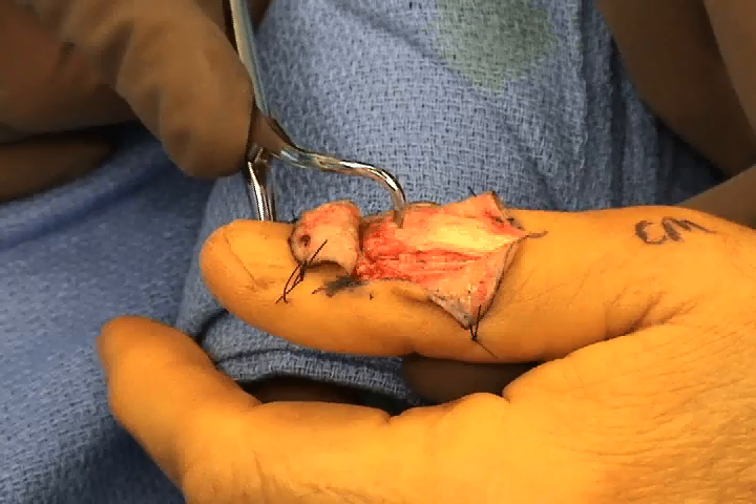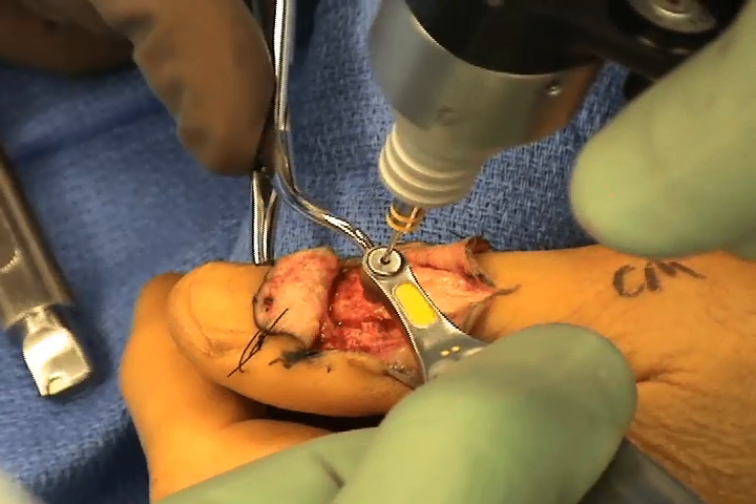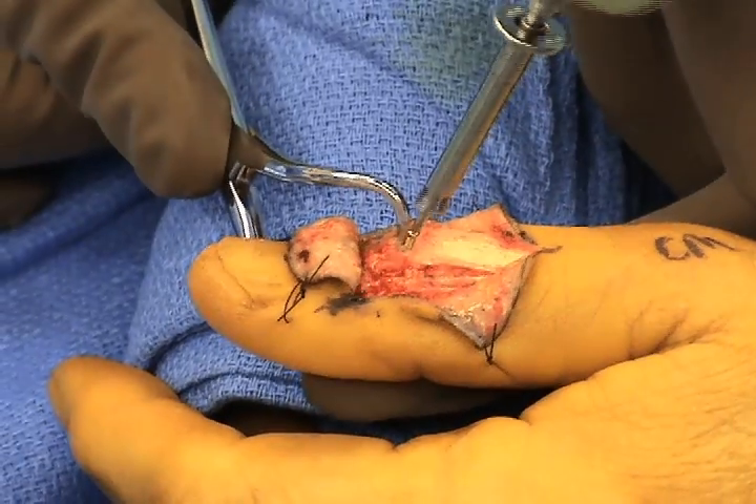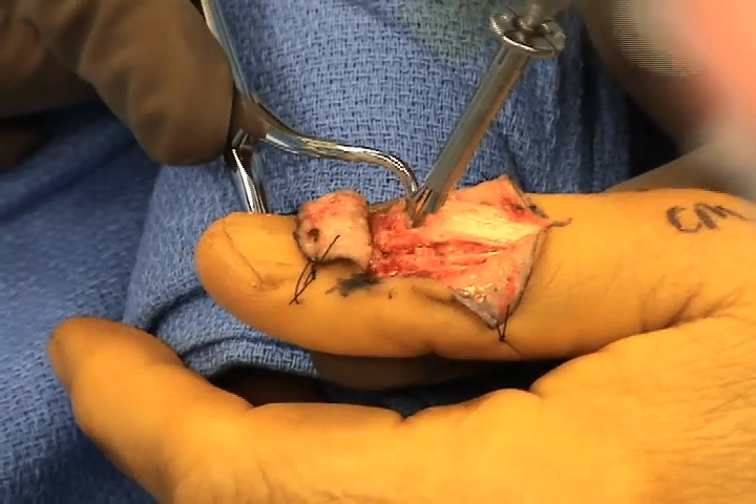Internal fixation is accomplished with screw fixation. These small 1.2 mm screws help to avoid the problem that cerclage wires can have with rotation of the fracture fragments.